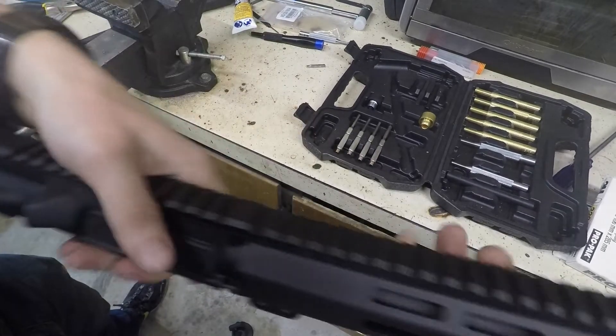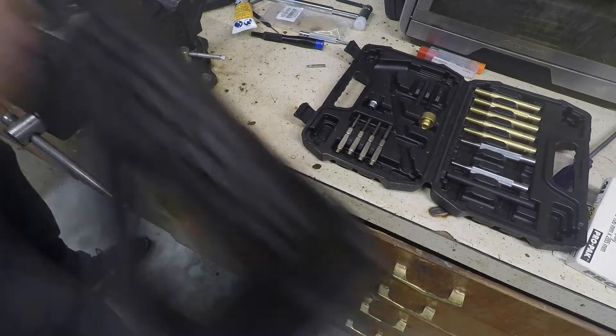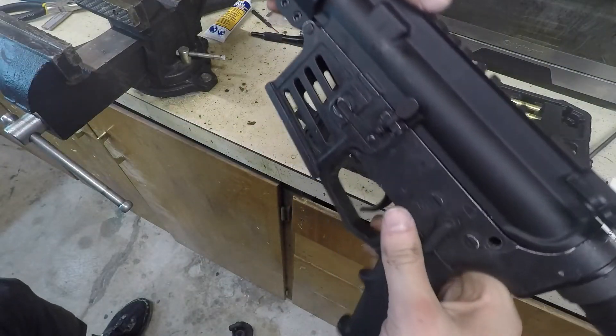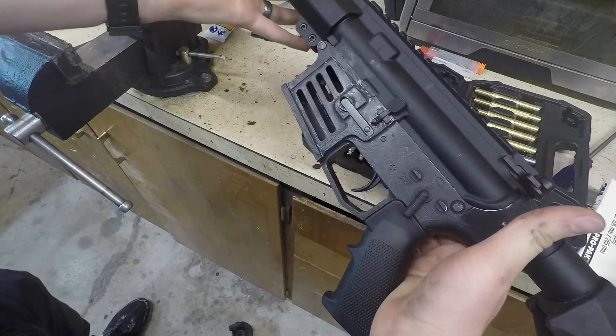Just in case you actually want to see it: line up the upper and lower, push the front pin in, then push the rear pin in. And there you go — fully assembled AR-15.